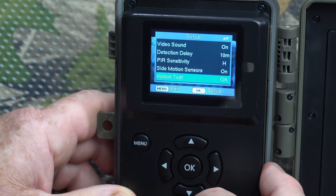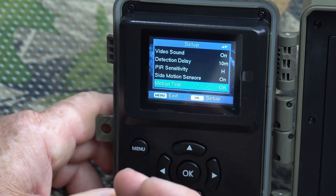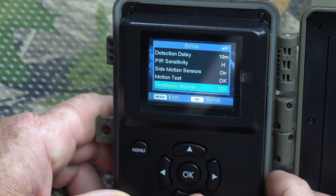Motion test is a function where you can test the camera to see if it's working. It's not really a setting — it's just a test mode.